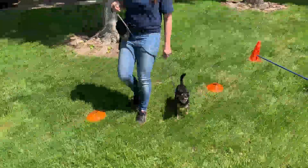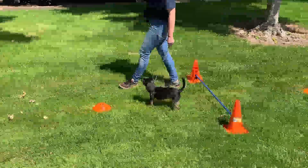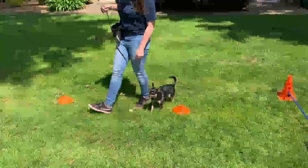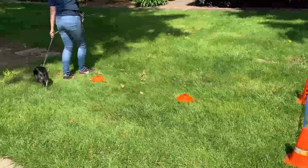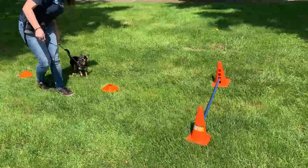We're going to make figure eights around here and continue jumping over things, telling her the whole time when she's doing it right and when we want her to change positions. We're going to guide her into that U-turn to go all the way around and tell her 'let's go.' Nice.